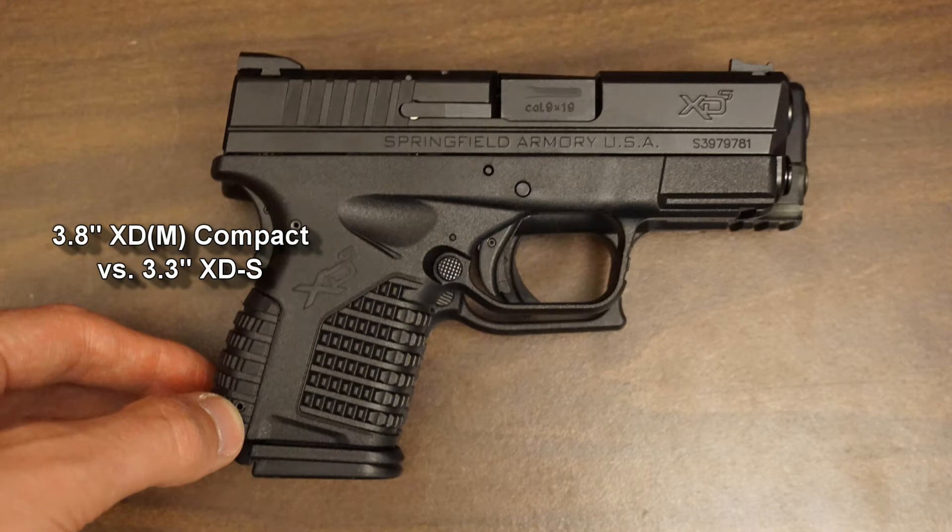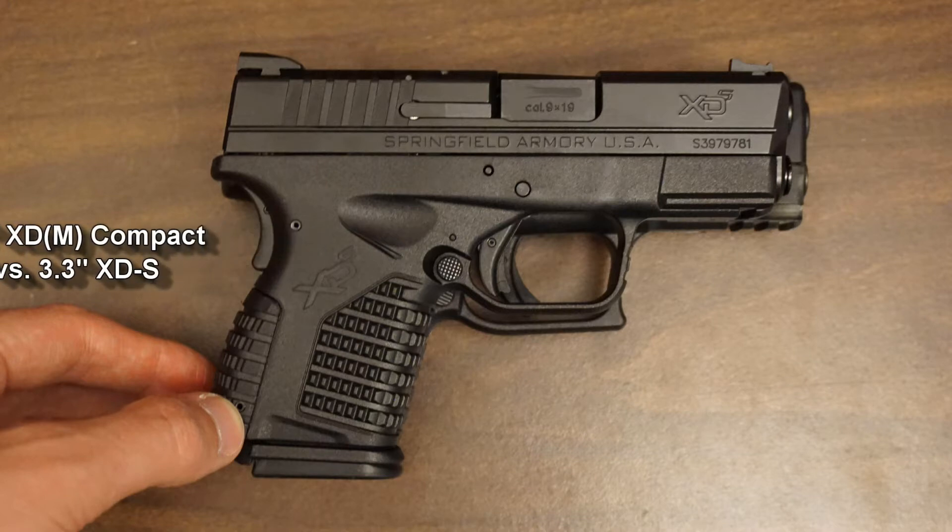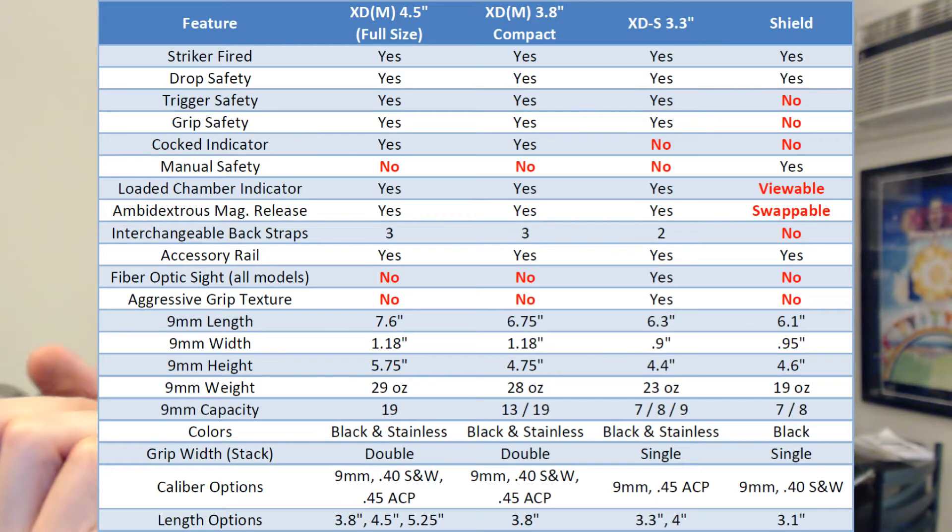Finally, the itty-bitty XDS. This thing comes in at 6.3 inches long, 0.9 inches wide, which is one of the big selling points. 4.4 inches high, a 23-ounce weight. It comes with a 7-round capacity on the standard magazine, or 8 with the extended ones. I really like the extended ones because my pinky's not really doing anything. These come in black or stainless for a carry gun. I don't think it's really smart to have stainless unless you're trying to brandish it, which is not usually a good idea.